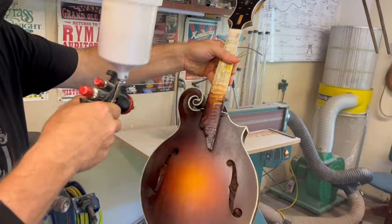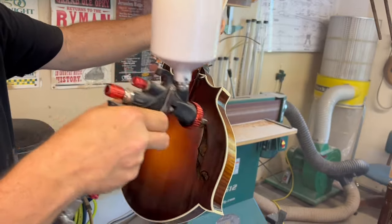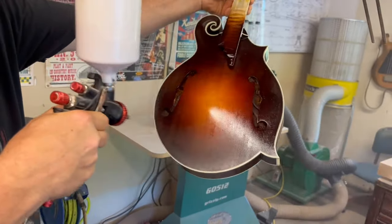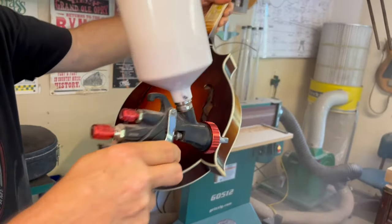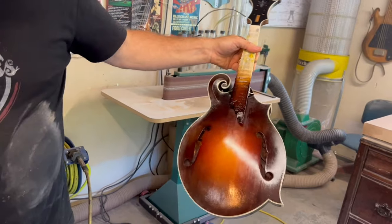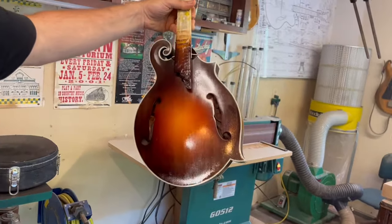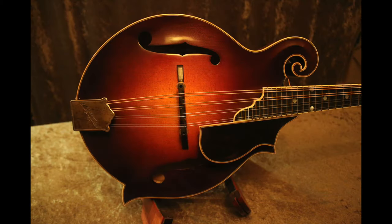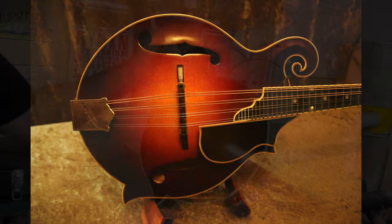All right, let's do this top. There we go. Yes, sir.